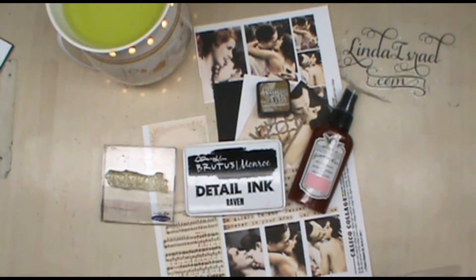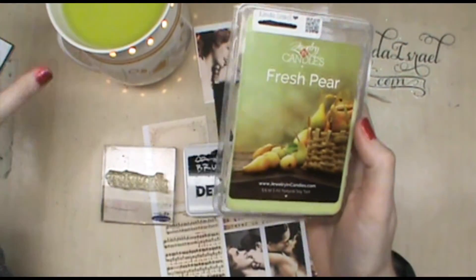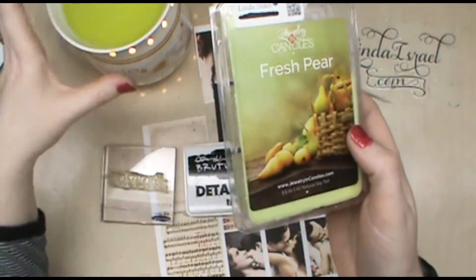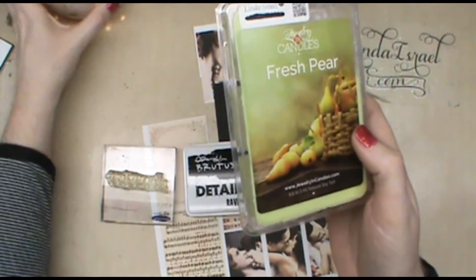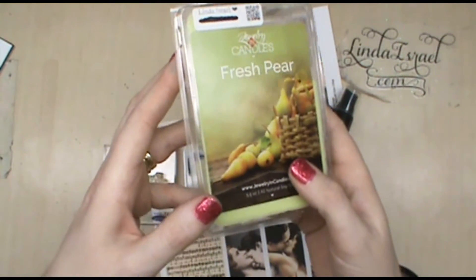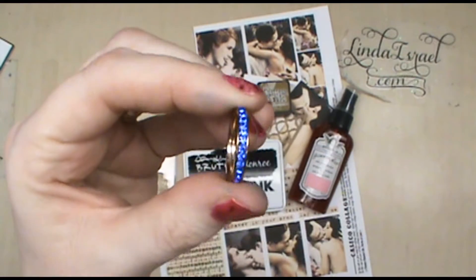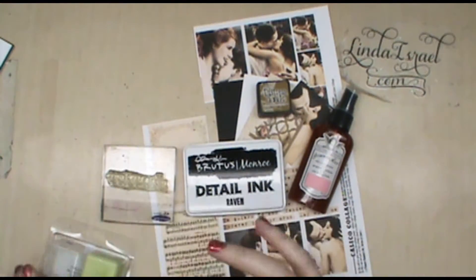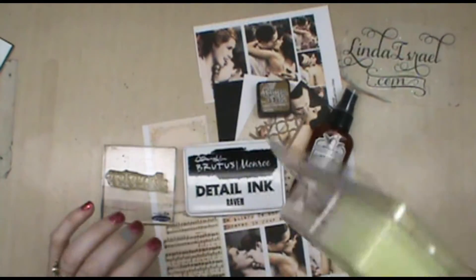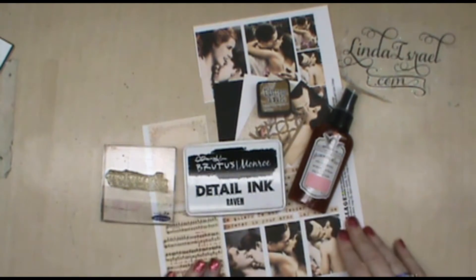Linda Israel here and I'm going to make an artist trading card. The scent of the day is fresh pear from JIC — this is a soy wax melt in my tart warmer. If you're interested in soy wax tarts or candles, definitely check out my link. This is one of the rose gold rings that sometimes comes inside one of the products — a tart, a candle, or with the body butters.